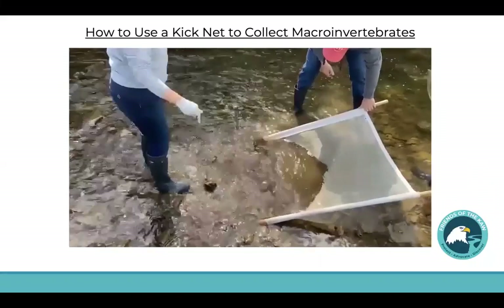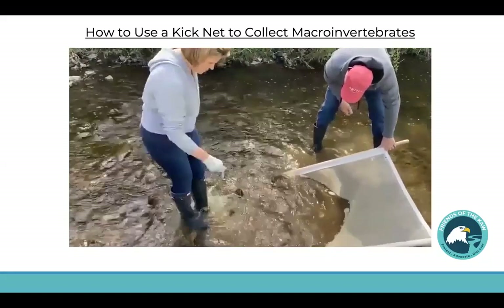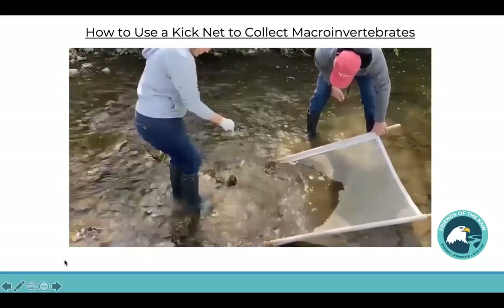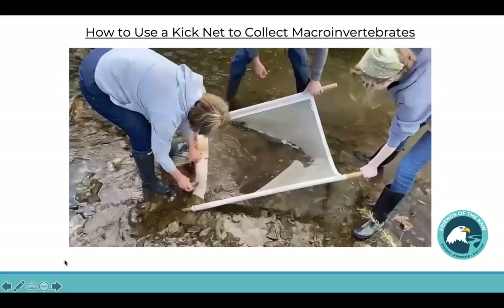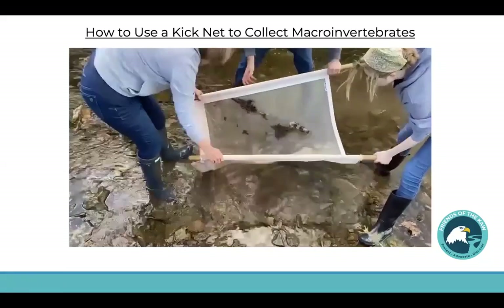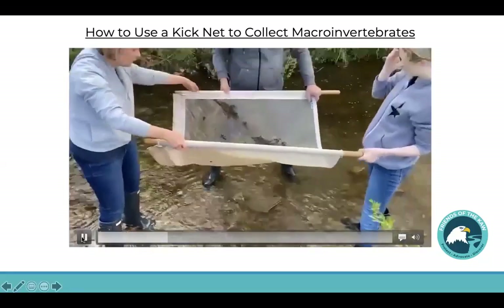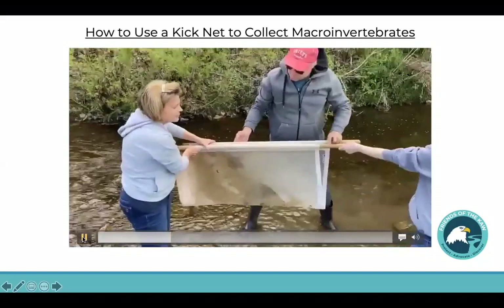This is what we use to help seine for macroinvertebrates. It's back to the table.